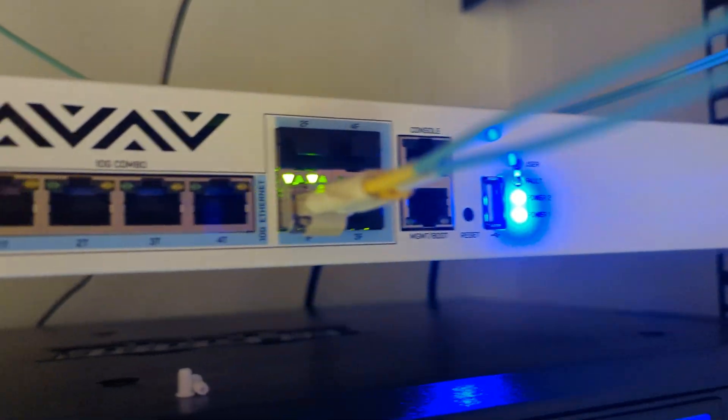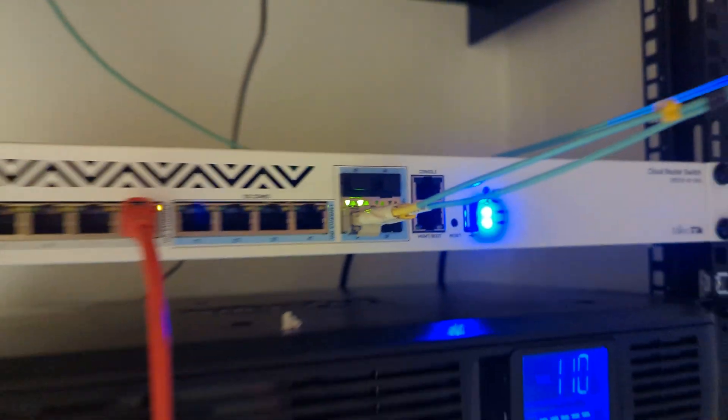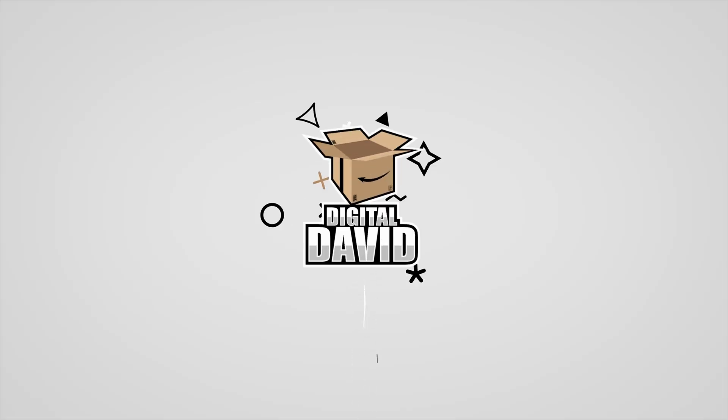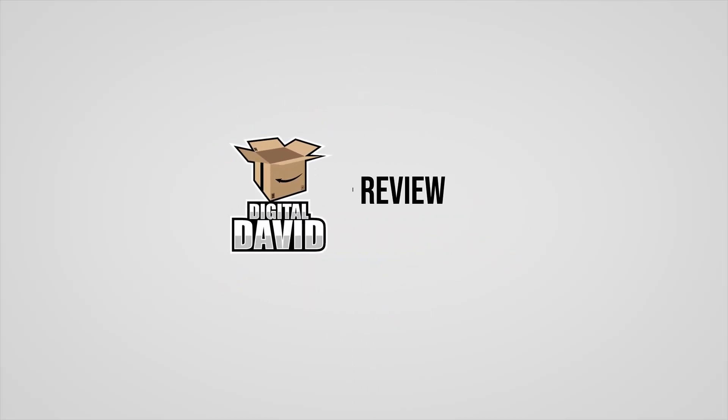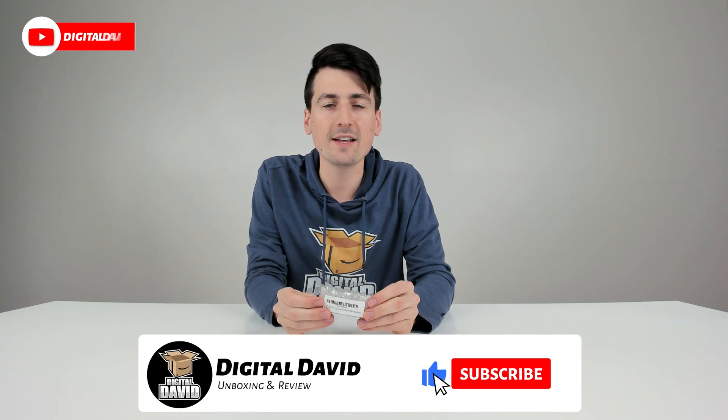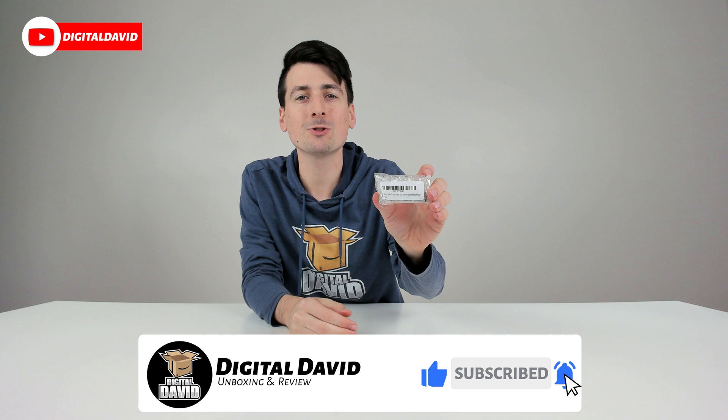We have the MikroTik transceiver installed on our MikroTik switch and everything is working great. Hey everyone, Digital David here. Today in this video we're going to be checking out the MikroTik SFP Plus fiber optic transceiver.